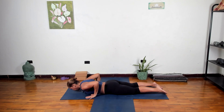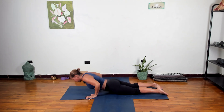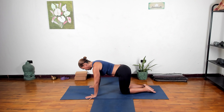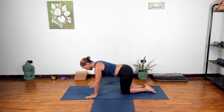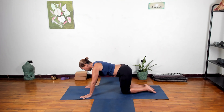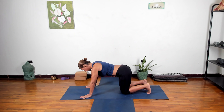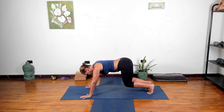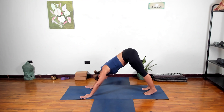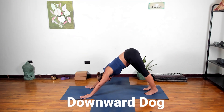Coming back up to your tabletop — engage the core, press into the hands, keep your back straight, walk your knees back underneath you. So we're here and we can either just step forward and stand up, or we can go through downward dog. Let's do downward dog — walk your hands maybe a little forward of the shoulders, curl the toes, press into the hands, lift the hips. Back is straight, you can stay here with the knees hovering over the floor, or walk the feet in a little bit coming into downward dog if that's part of your practice.